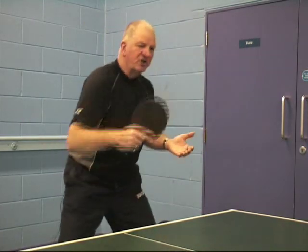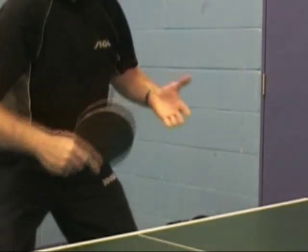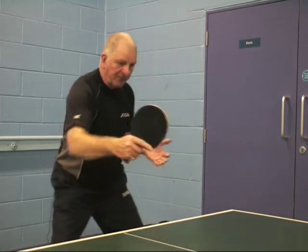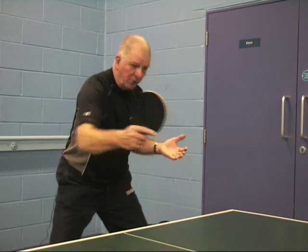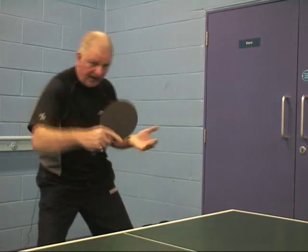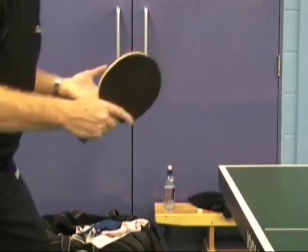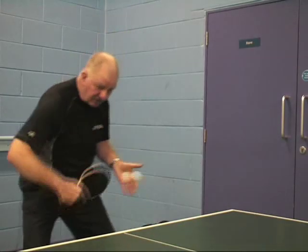The difference between this shot we're trying to look at now as against the first one is, to the onlooker, it will look very much the same, but it's not. Because the bat is still starting in its position and I'm just waiting for the right ball that I think I can accelerate my forearm through. I am not extending my arm through the ball — now I am. Very, very quick, very fast. And that gives it a tremendous amount of pace and a reasonable amount of topspin.